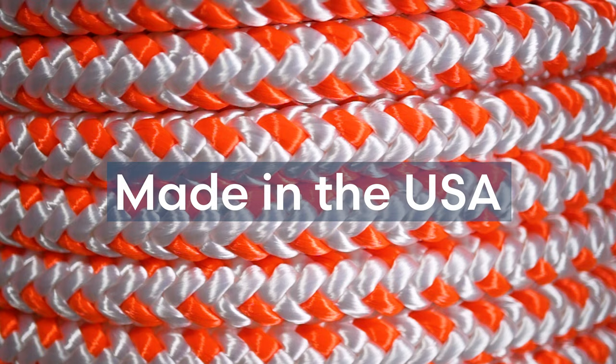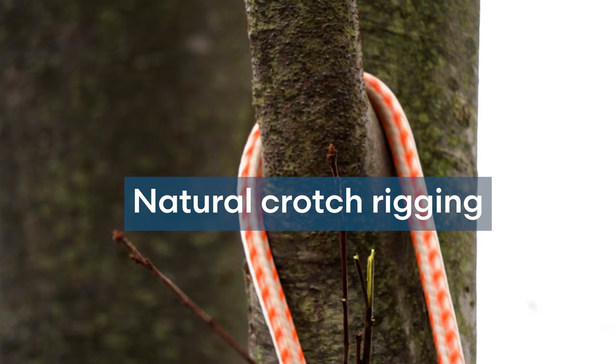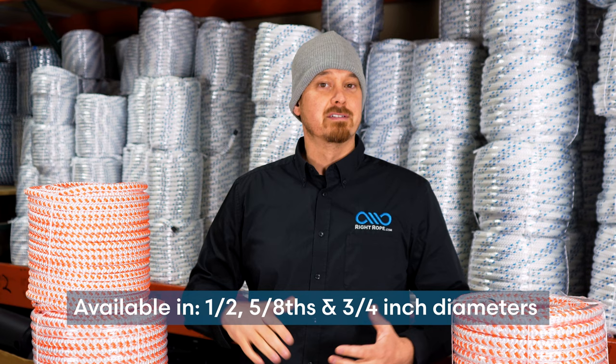This highly visible rope is extremely strong and durable and works great for natural crotch rigging as well as with blocks and pulleys. Tree Blitz is available in half-inch, five-eighths, and three-quarter inch diameters.